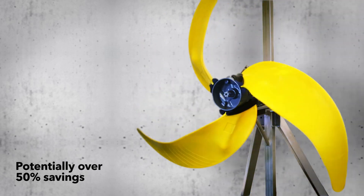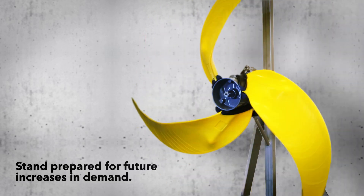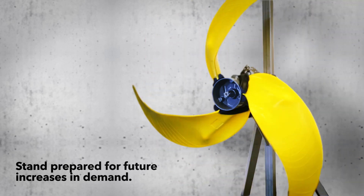sometimes over 50% or thousands of dollars per mixer. With the FLITE 4320 you can use only the energy you need today, while at the same time you are prepared for future increases in demand.